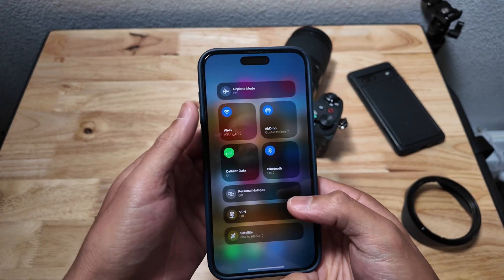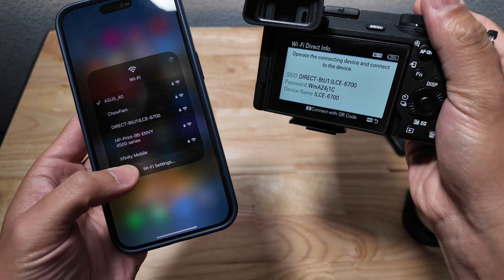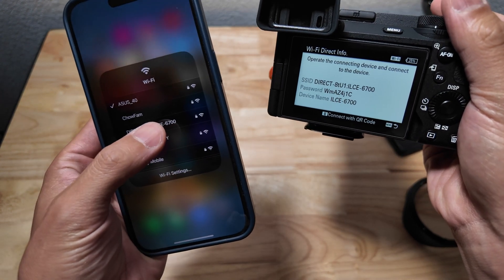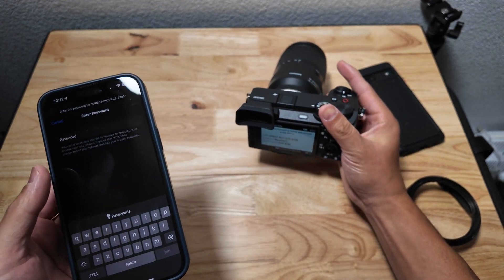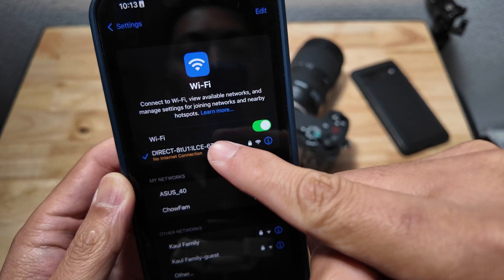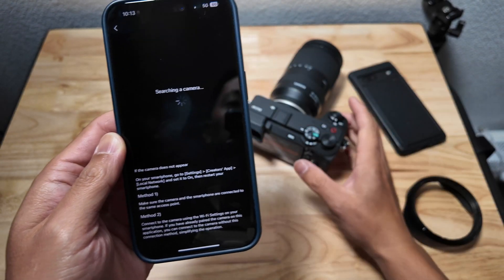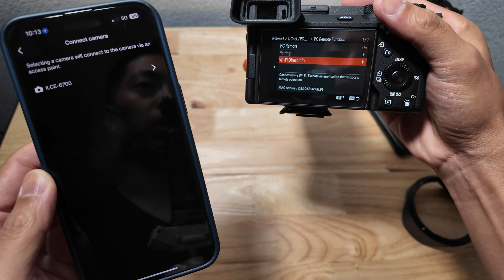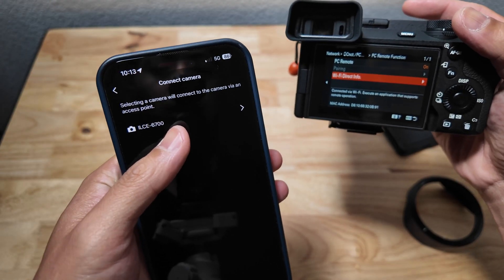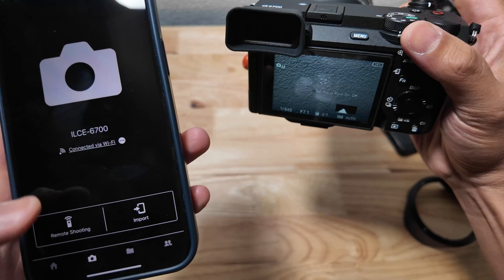Next, go under your Wi-Fi settings and find the Wi-Fi from the camera — in this case, the A6700 right here. Enter the password. Now you can see we're connected. Go back to the app. You can see PC remote is on, and now the A6700 has popped up. Click on that and boom.